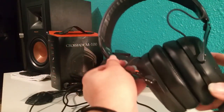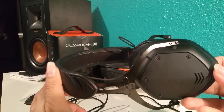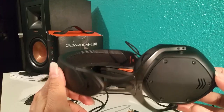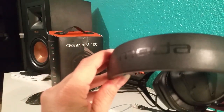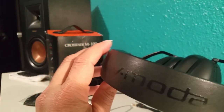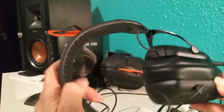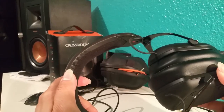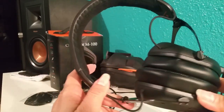I usually adjust the EQ per song. If I'm listening to country, I change it one way. But if I'm listening to EDM, pop, or dubstep — something that's bass-heavy — then I turn up the gain, turn up the bass, and maybe a little more treble to hear it really clearly. But honestly, I've got no problem with these at all. They're absolutely amazing.